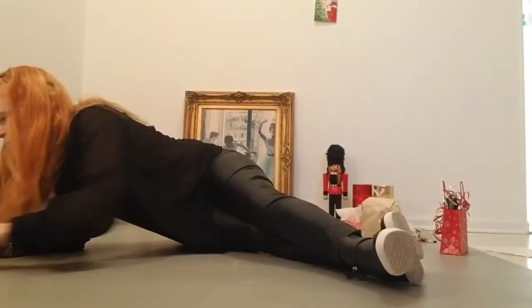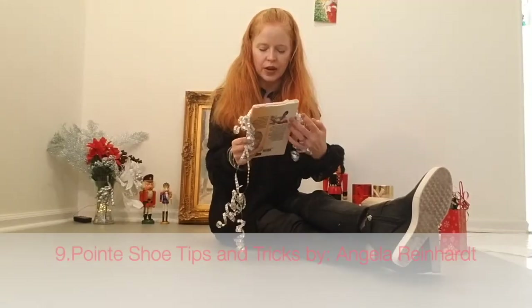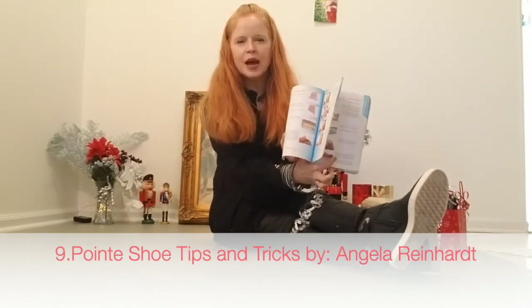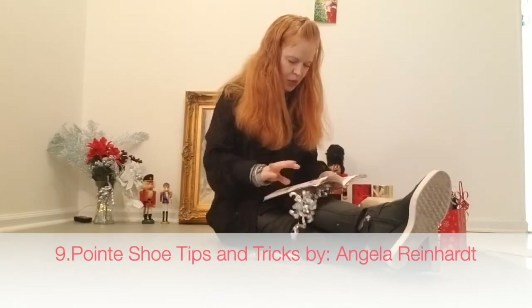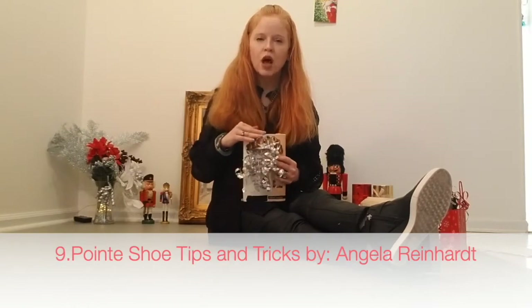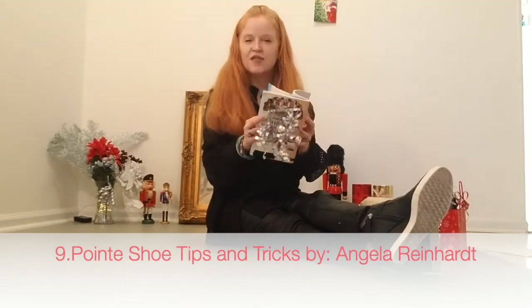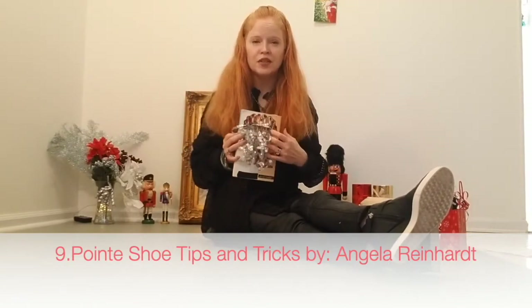Number nine — one of my all time favorites. This book is called The Pointe Shoe Book by Angela Reinhart — Pointe Shoe Tips and Tricks. She has step-by-step instructions on exactly how you cut apart a pointe shoe, with pictures showing exactly how to take care of your pointe shoes. People are selling these books used online for under $5. It fits neatly in a stocking, makes a great extra gift, and if there's somebody that's a pointe shoe geek, they're going to love it. I've learned so much from reading this book.